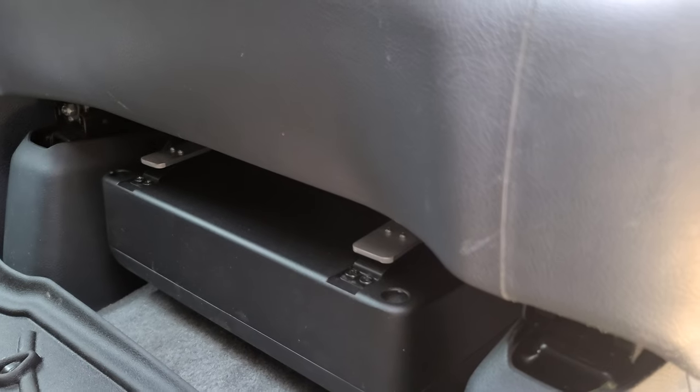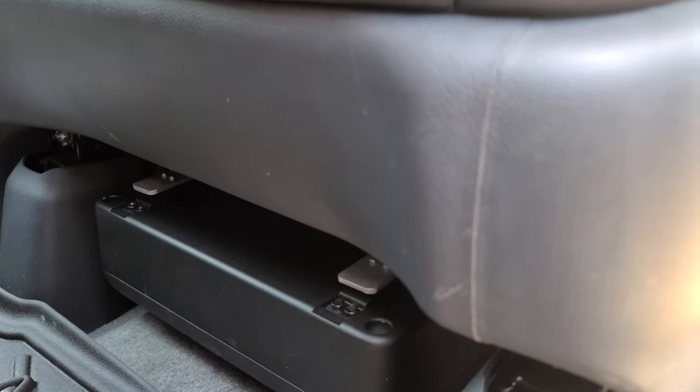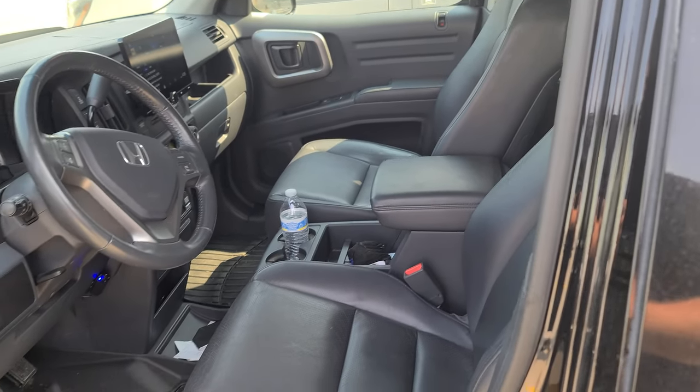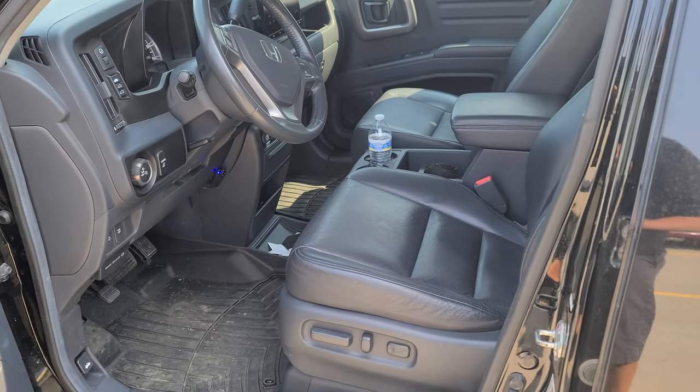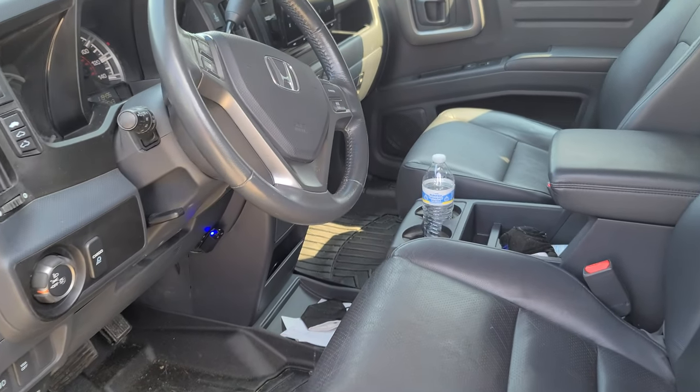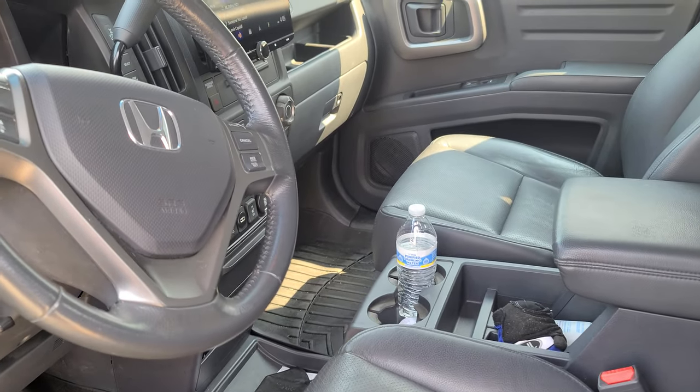It offers a surprising amount of bass. For a little six by eight inch subwoofer we weren't expecting a whole lot, but it honestly does produce a good amount of bass. Takes up literally no space in the vehicle whatsoever.